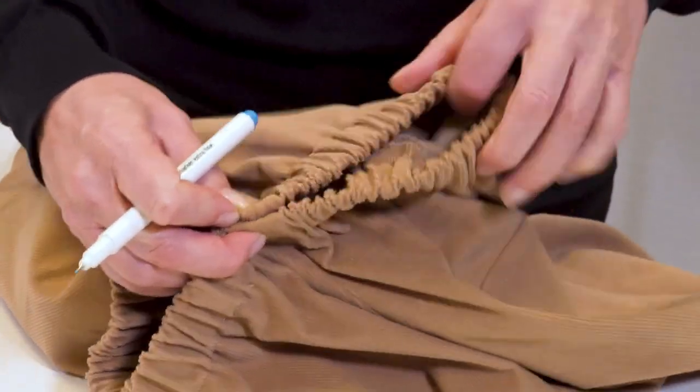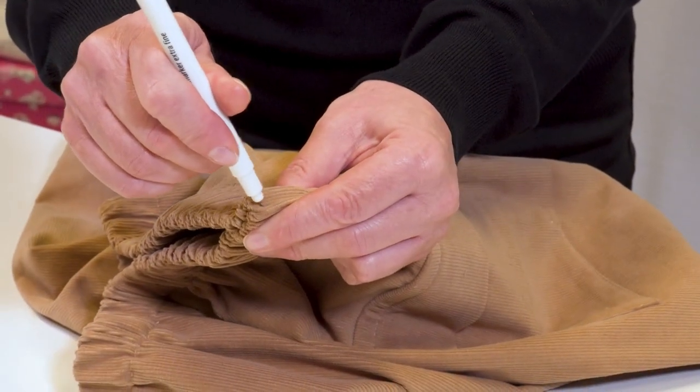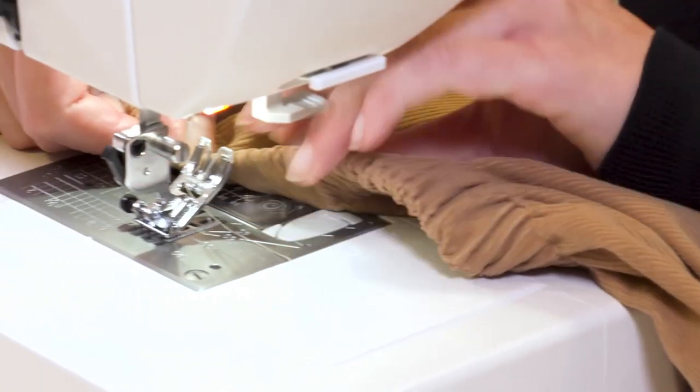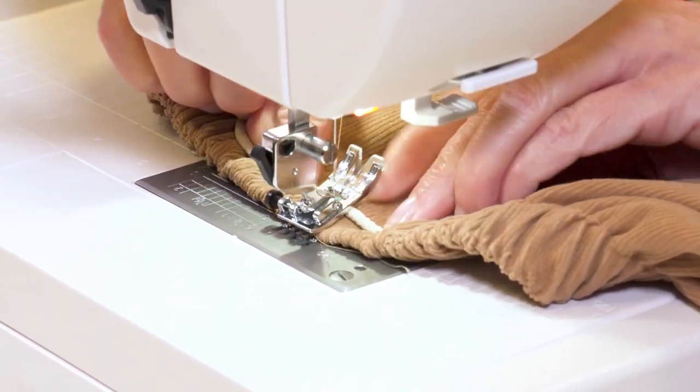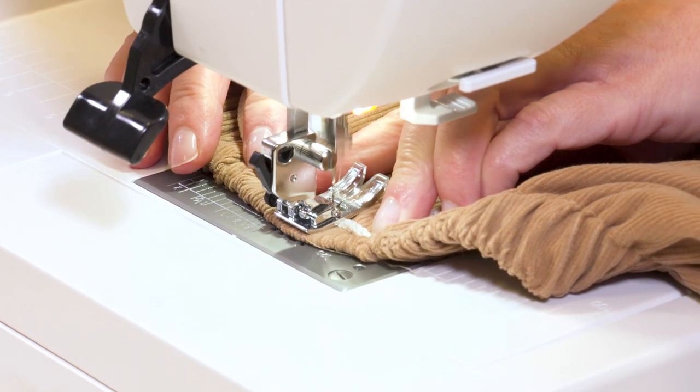And finally, the decorative touch. I mark the center front of the casing, place the center of the cord on the marking, and attach the cord by stitching forward and backward over it several times. I tie a bow with the cord and trim the cord ends.